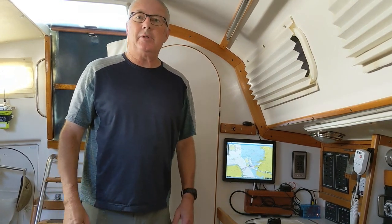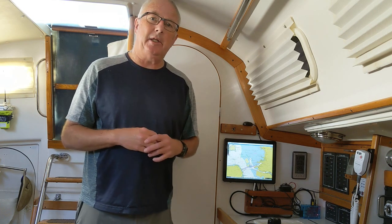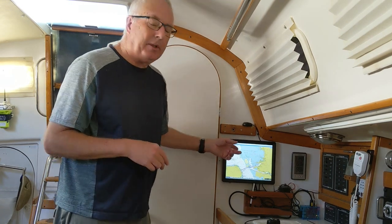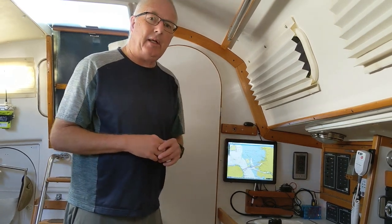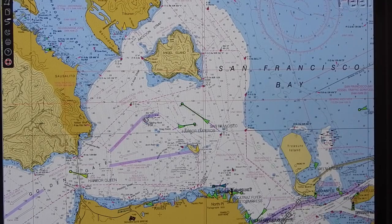Hi, this is Jim. This video is about how to make your own chart plotter, which is something I did at the beginning of this summer. It cost about $350 US, and you can see the result right here — a high-definition screen with NOAA charts for this region superimposed on it.